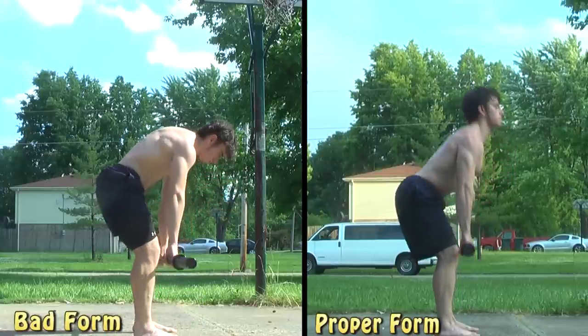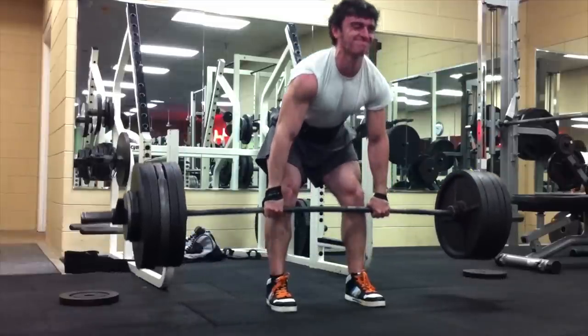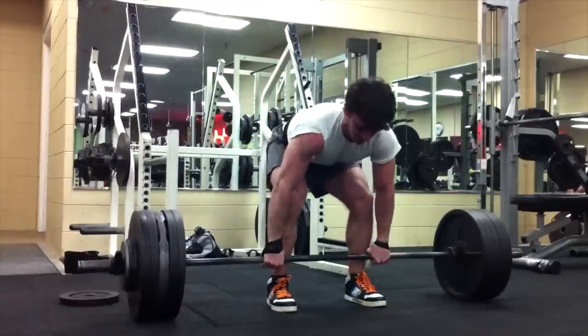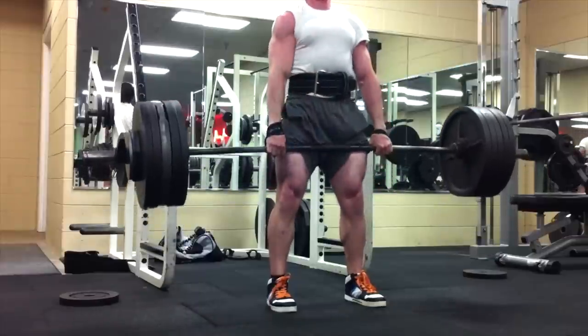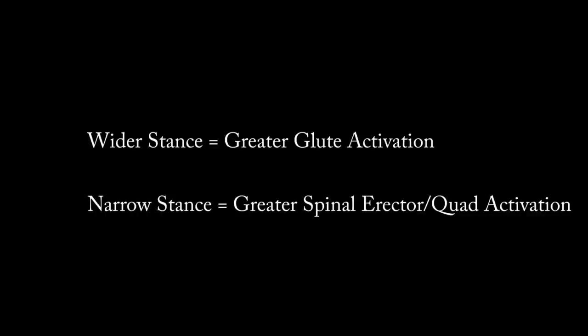A lot of people push up then pull forward, but in reality you want to keep the glutes contracted the entire time and make it one smooth movement. As you can see in this video from my channel, my glutes stay active throughout the entire movement — the whole time my butt is back and pulling forward. The wider your stance, the greater the glute activation, and you're also able to keep your center of gravity back more so the bar can stay closer to you.